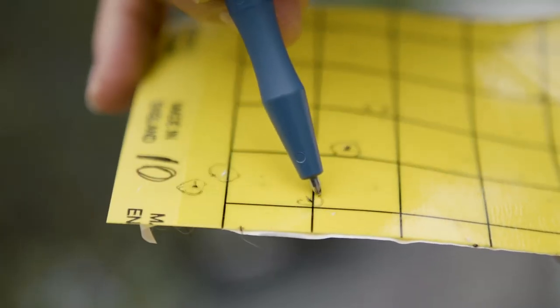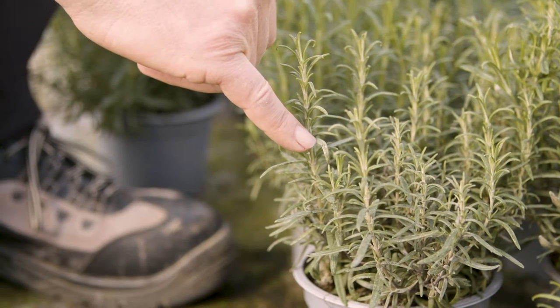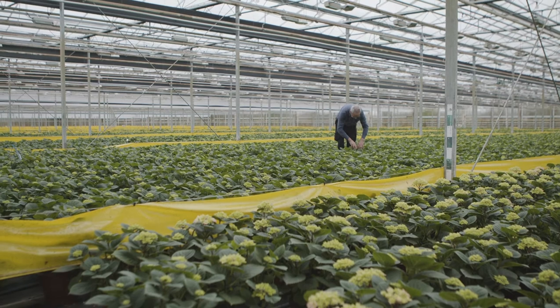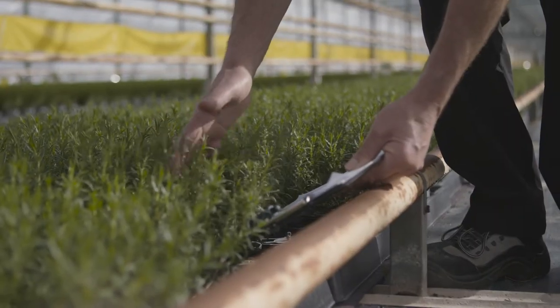Crop monitoring is an essential element of integrated pest management or IPM. Monitoring and record-keeping are not just paper exercises but useful for effective pest and disease management as well as a cost-saving exercise. In this video I'm going to show you some crop walking and plant monitoring techniques.